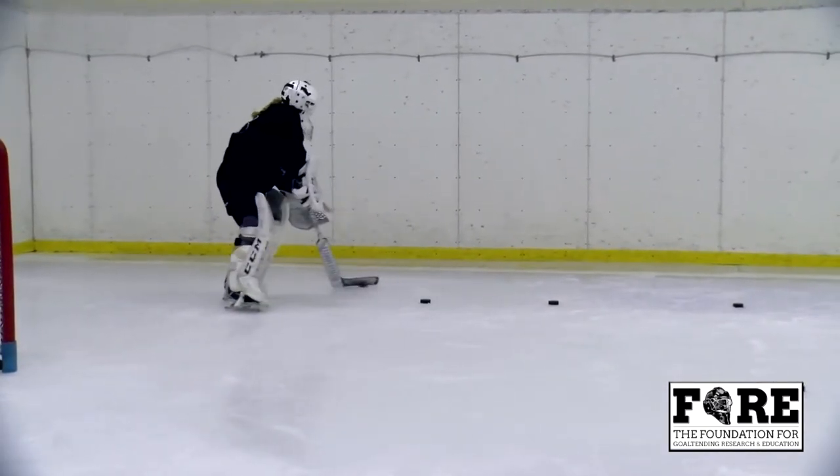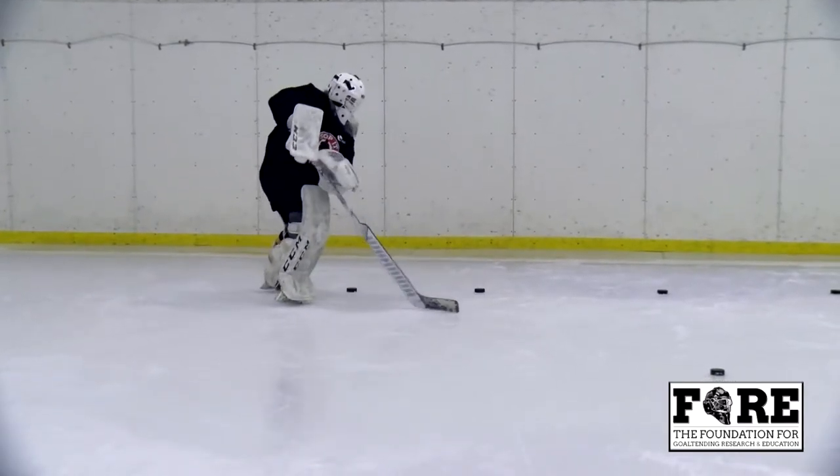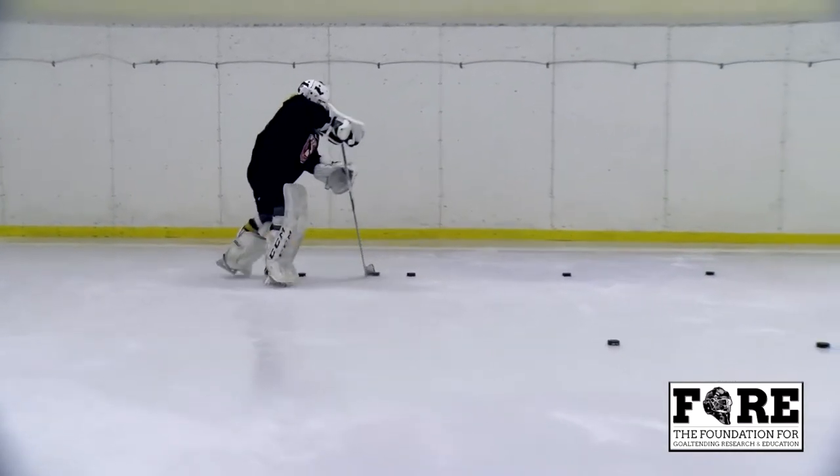Daisy's third transition — she's using a hinge, bringing the puck outside the shoulders, again improving her puck handling techniques.